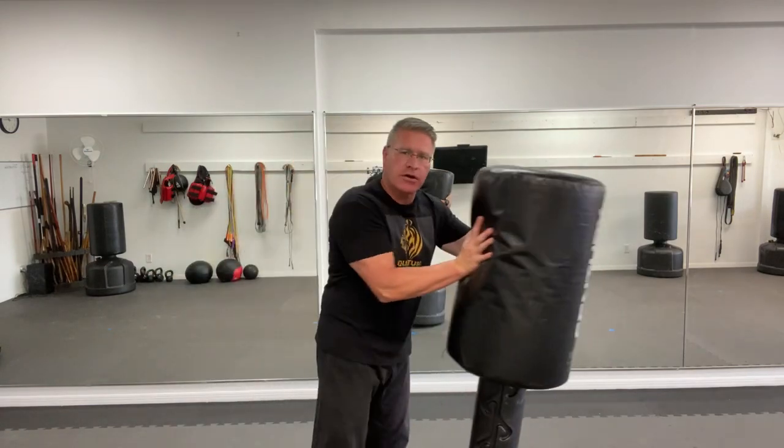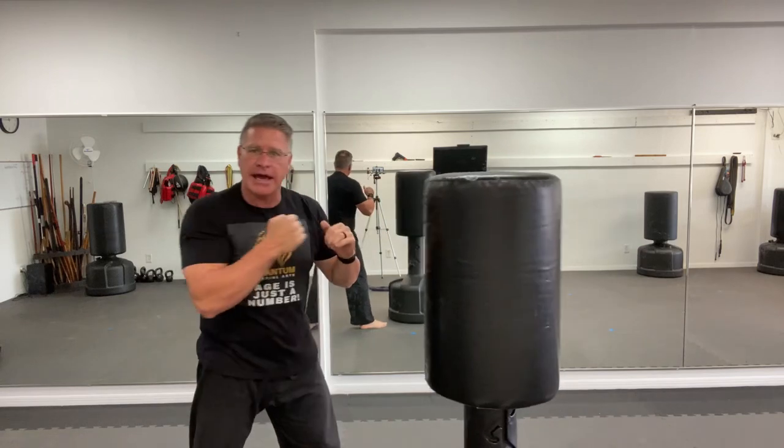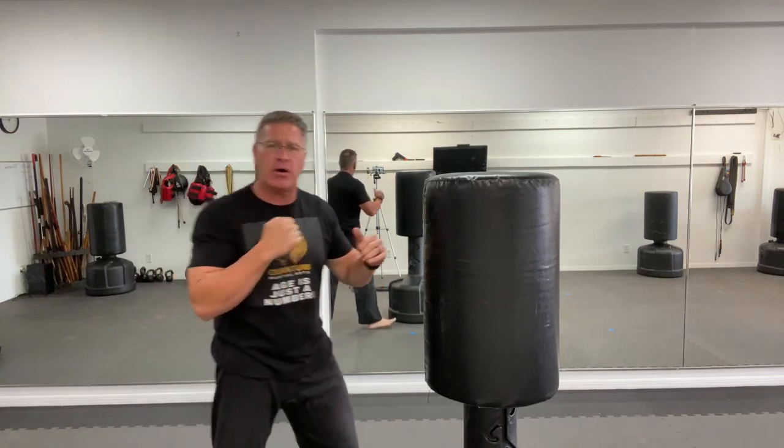If this is the target here — the bad guy, the threat — being able to punch and stopping before you've done a full extension will not generate enough power. So I want you to have knockout power. The first thing you're going to do is full extension. When you practice punching, practice punching and turning the knuckle — the little pinky knuckle — all the way over and up.